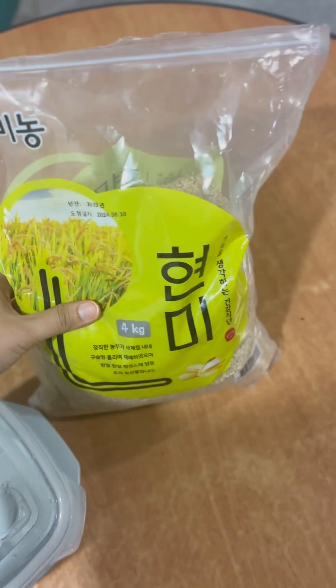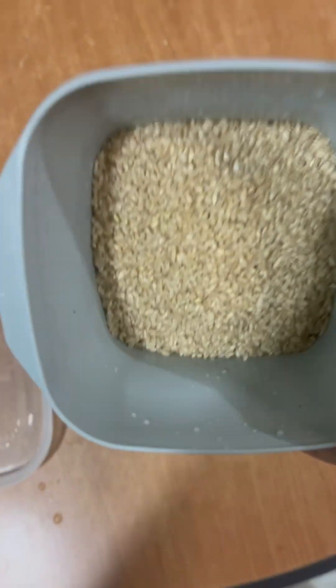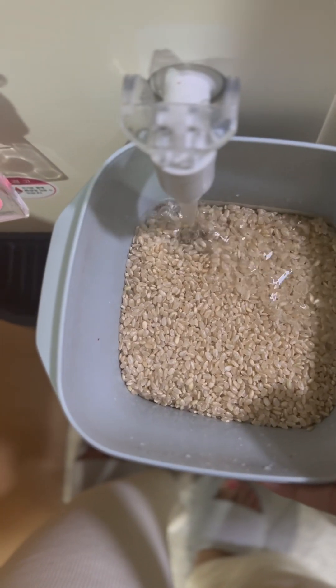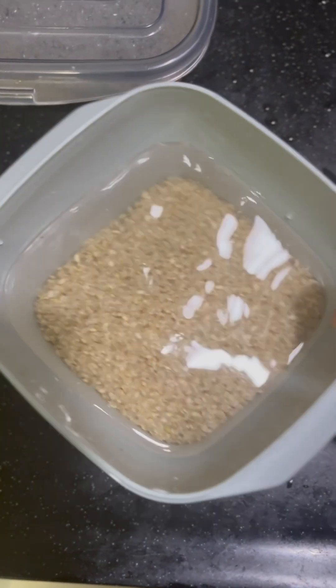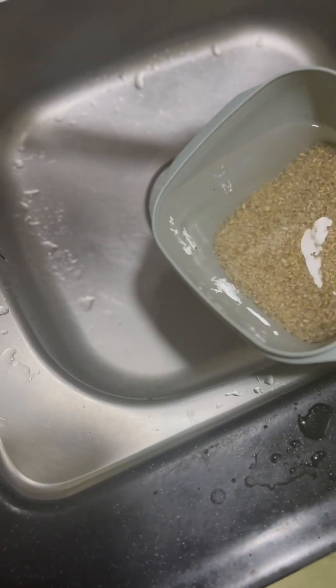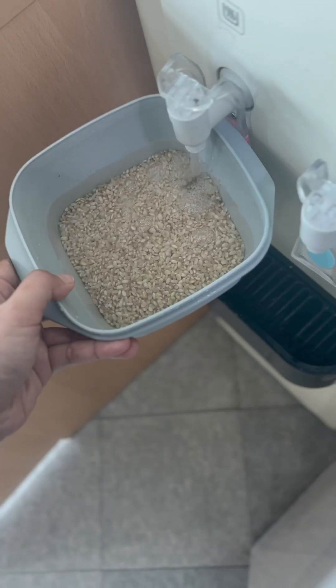All you need is a microwave-safe container and some rice. I will be using brown rice today. Firstly, rinse the rice for around two to three times until the water is clear. After that, soak the rice in water for around an hour. You can do it for just 30 minutes if you are using white rice.